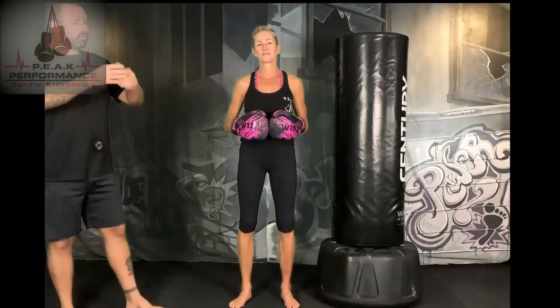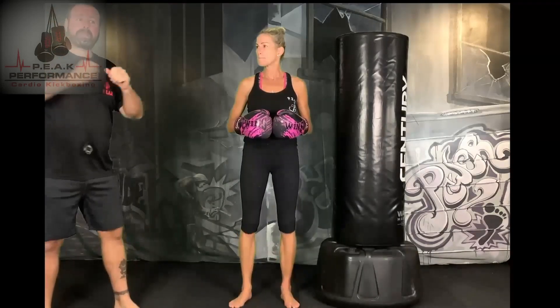Alright guys, so let's get started with today's class. Today's format is what we call an every 30 seconds. We're going to be adding in techniques every 30 seconds, changing it up. It's a very fast-paced class. So if you're hitting the bag, you're hitting the bag for speed, not power.